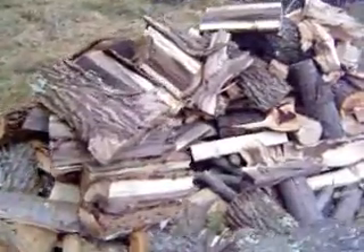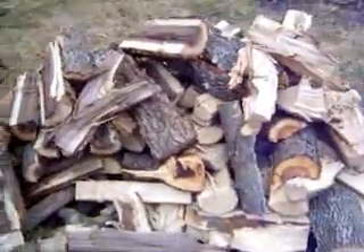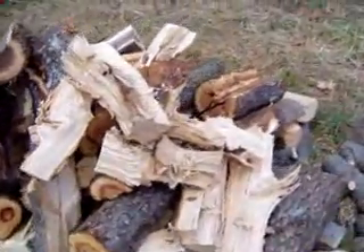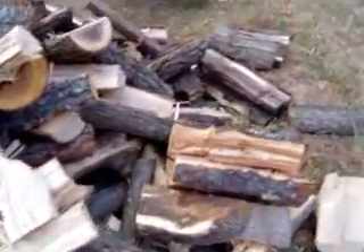I've got some logs that I cut last fall that are walnut, cherry, and ash, but they're pretty wet. They're laying on the ground and they're pretty stringy, plus they have a lot of knots and crotches and things in them, so they don't split too great.